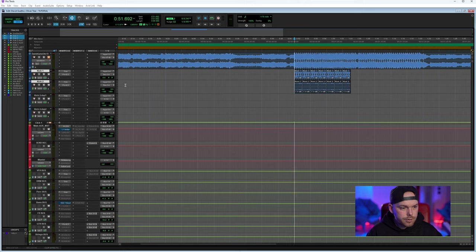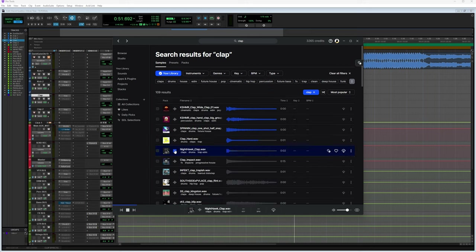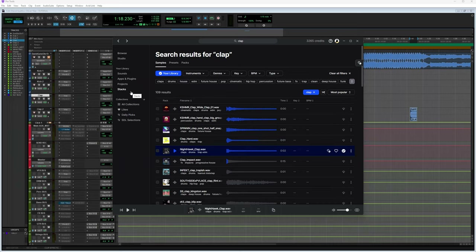Sounds pretty good — it's already routed through the main drum bus. I'm going to choose something from Splice. I think we might use this clap, but not as a main clap — as a fill. Usually these dance songs have clap fills instead of toms or other elements, just to make it sound as close as possible to the genre.